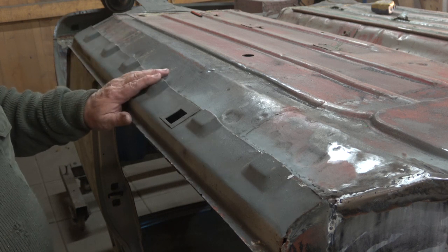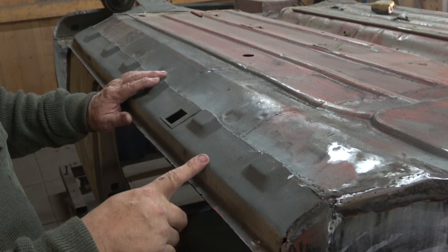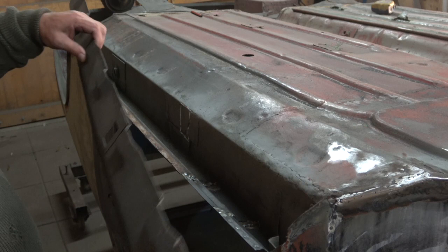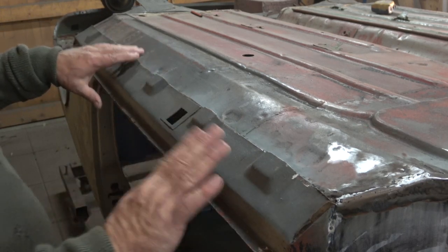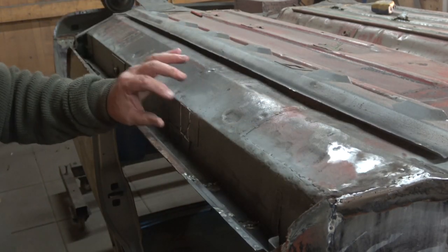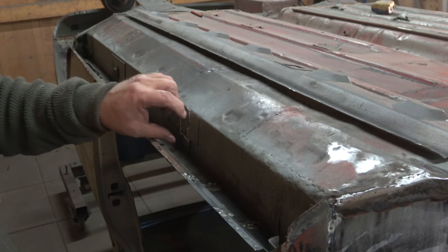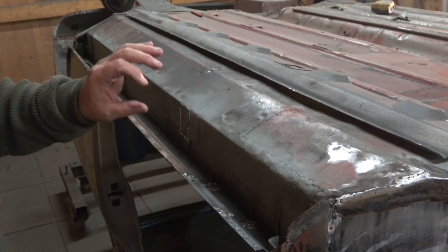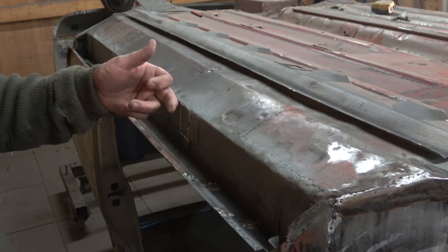This is the overseal that's already been cut down on both sides. You can see it's been split all the way down.